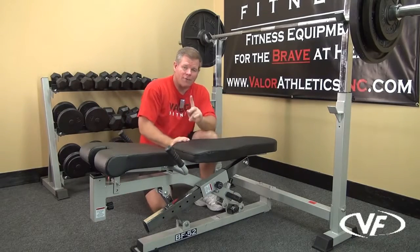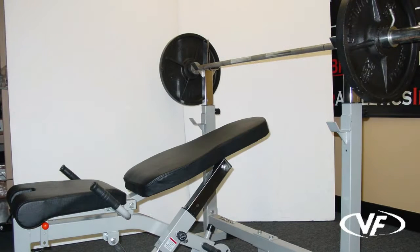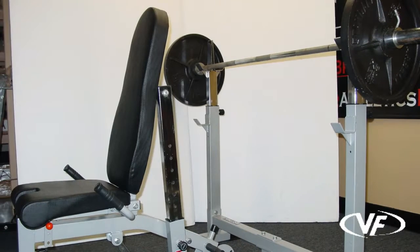Let's focus on this for a second. You have nine different positions. Just take the popper pin here, pull it out, move it into place, and so forth.